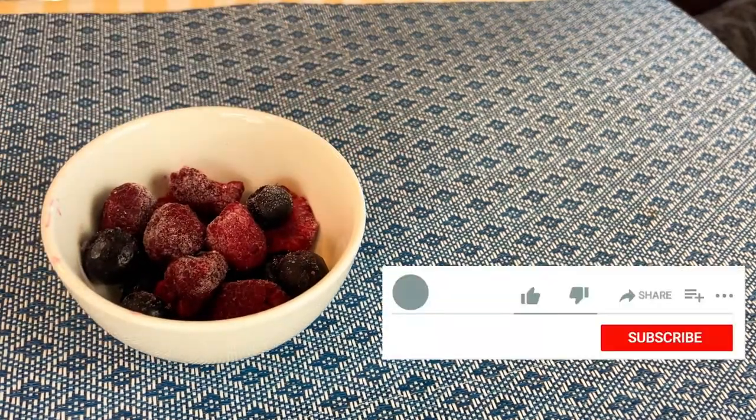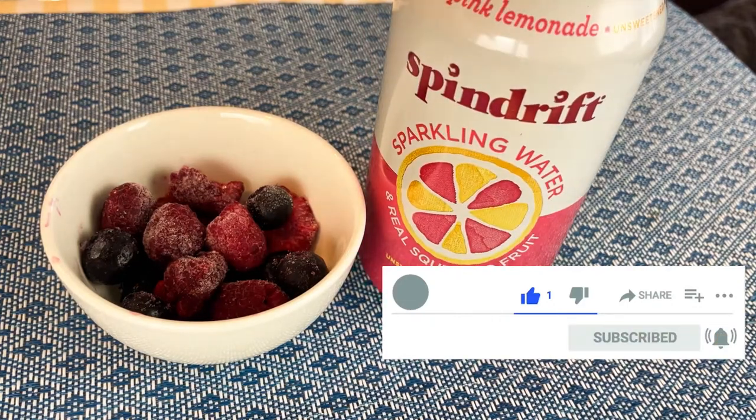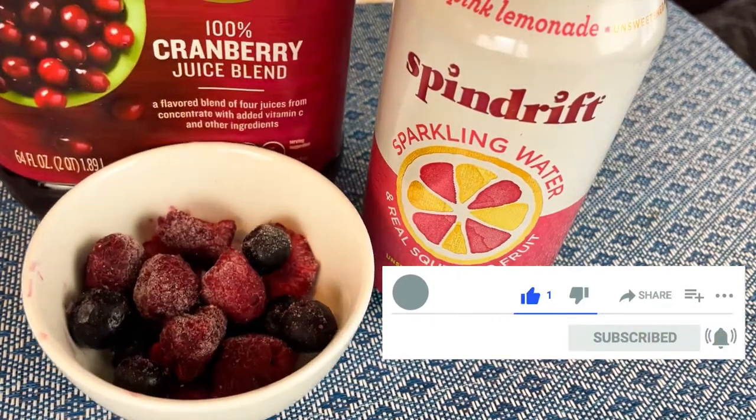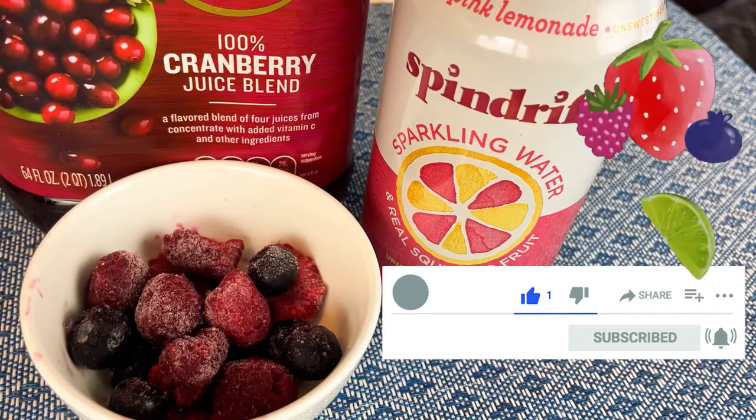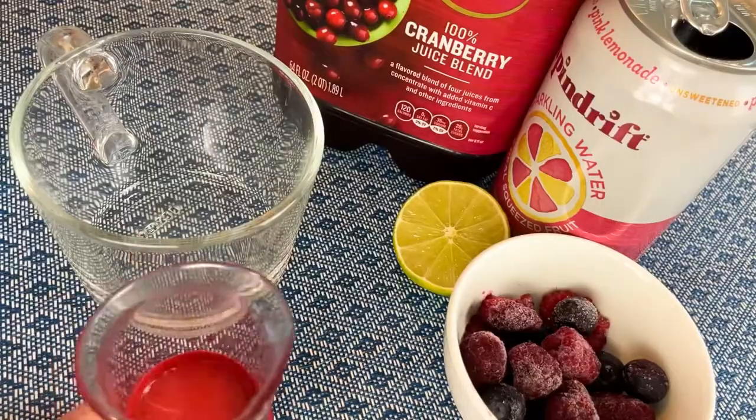Before we go any further, please hit the like, subscribe, and notification bell so you don't miss any new content I post every week. What I've got going on today is the berry lime mocktail — pretty much no alcohol, and it's gonna be berries and limes.